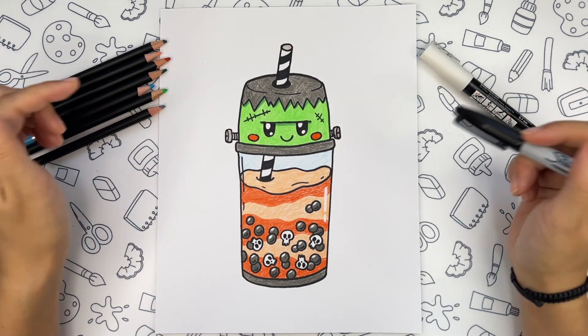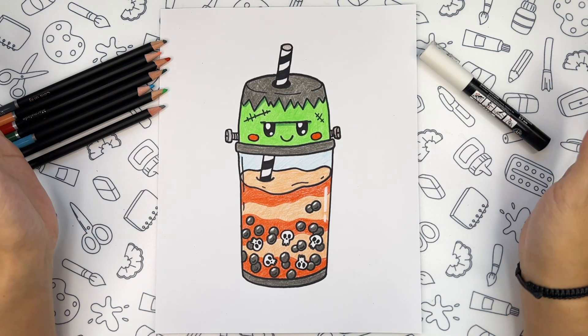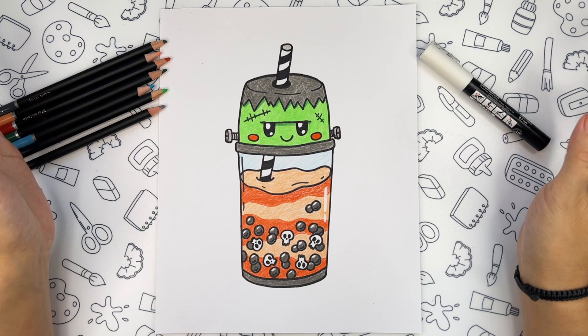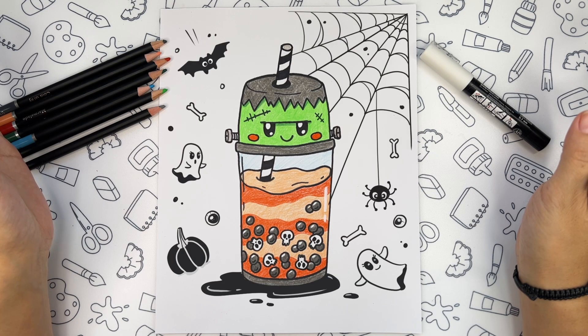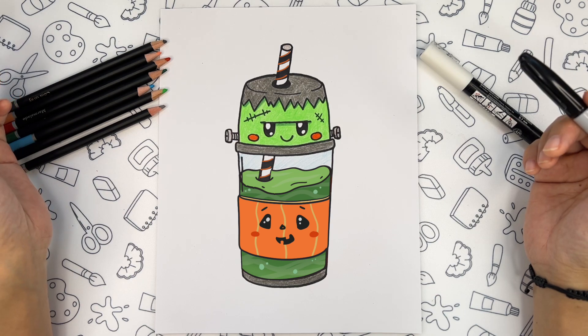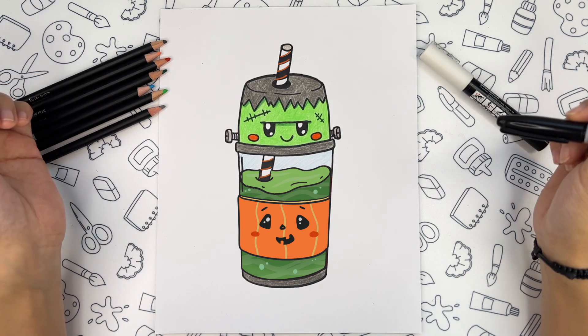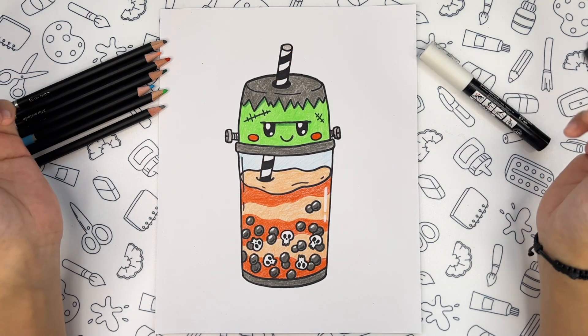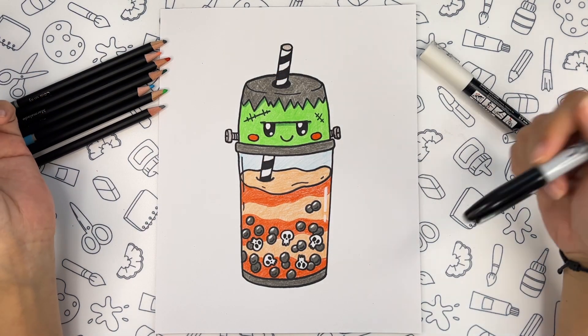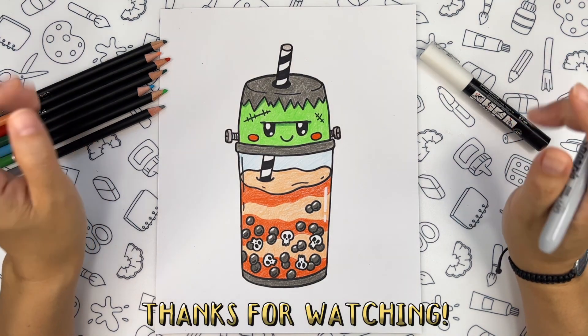Like and subscribe if you are happy with your result. And the best part is you don't have to stop here — there is no limit to your imagination. You can go on and draw a Halloween themed background or completely change the drink inside the glass. Thank you so much guys for joining me today. This tutorial was fun! If you want to learn how to draw anything, leave a comment below and I will make a new tutorial. See you in the new videos. Bye bye!